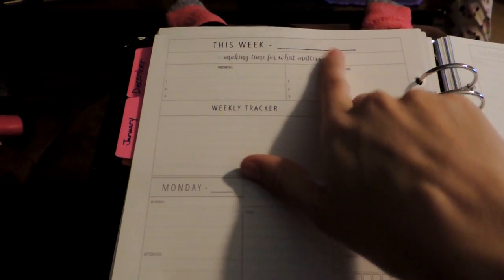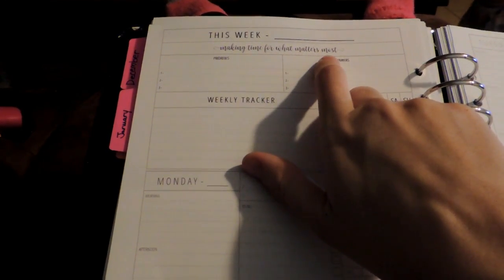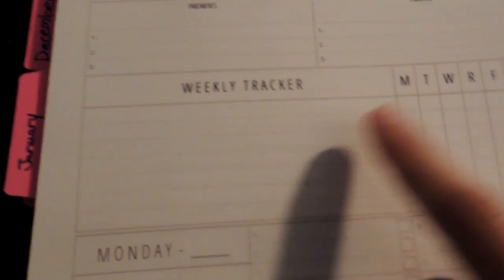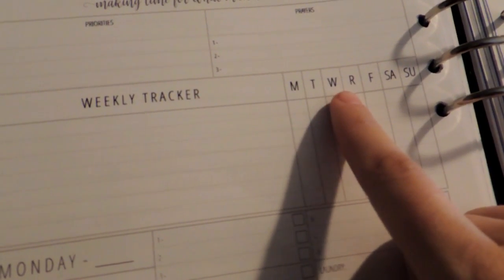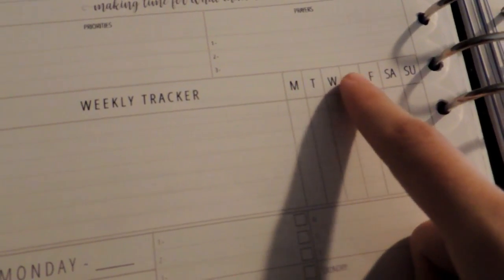And then 'this week — making time for what matters most.' You have priorities one through three, prayers one through three, and a weekly tracker for Monday through Sunday. There's a typo — I didn't notice that before — but it'll be easy to cover and it won't bother me.